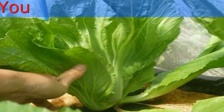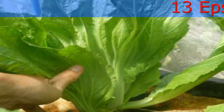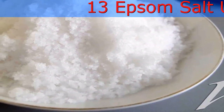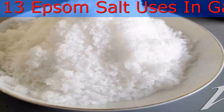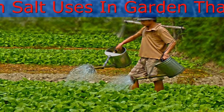Yellowing Leaves: The leaves of plants and trees turn yellow due to magnesium deficiency, as it is an essential component in the production of chlorophyll. To counter this, add a tablespoon of Epsom salt around the base of your plant per 12 inches of its height, once a month until it starts to look green again.